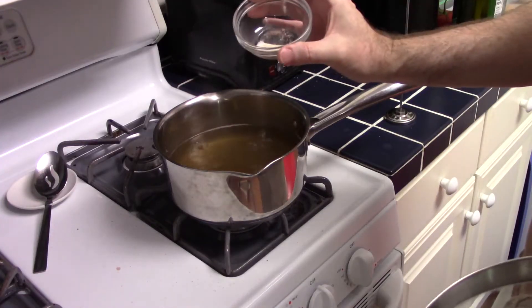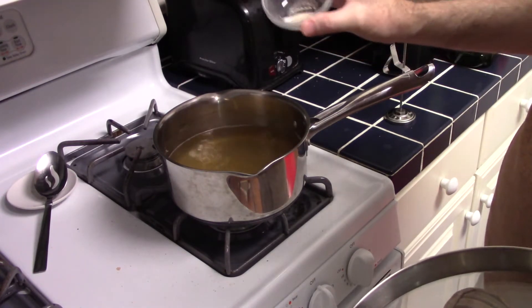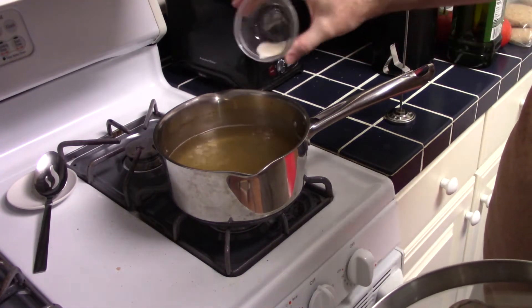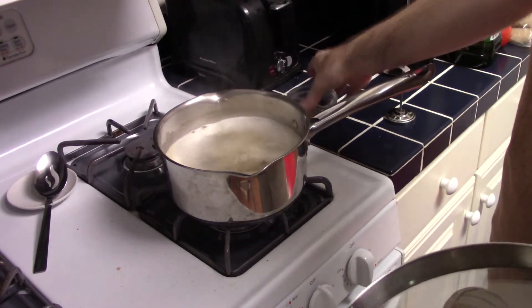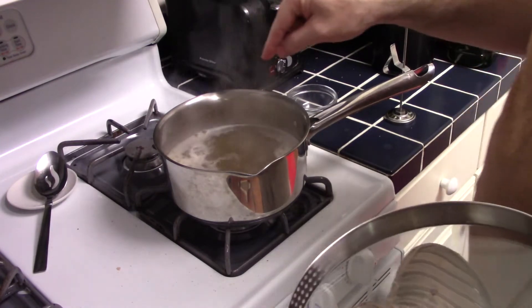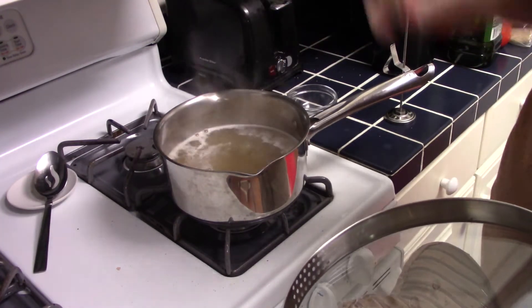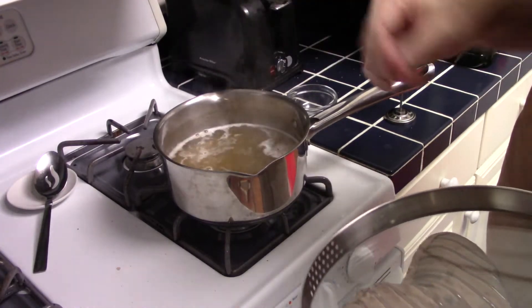So I forgot to add the yeast nutrient earlier, so we're going to do that now. One thing to watch out for — sometimes when you add this, it can cause the wort to foam up like that. So keep an eye on it. I used to do that several times — I would add it into the boiling wort in the flask and it would come out and make a mess.